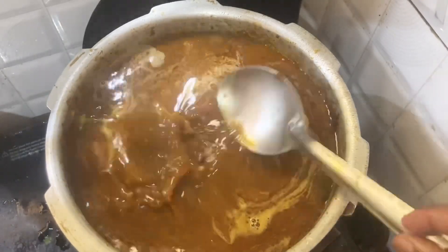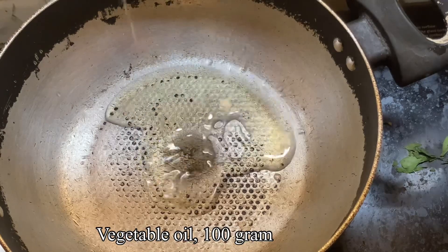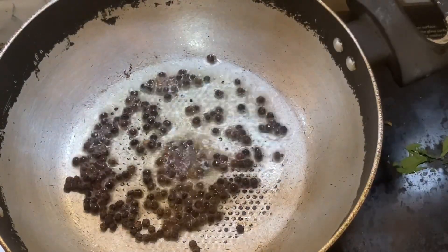Most importantly, I have a special fish soup. I have a lot of fish soup — about 100 ml of fish soup, and a lot of fish in 100 ml.